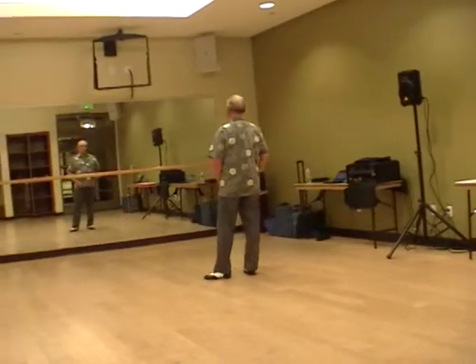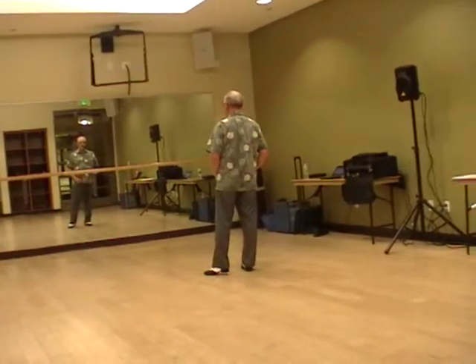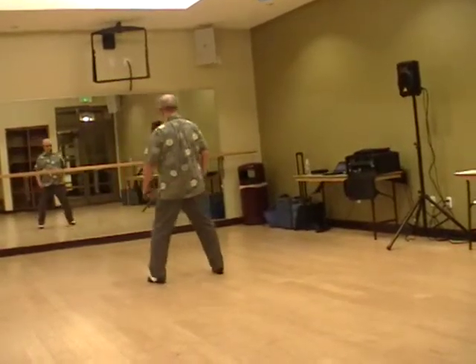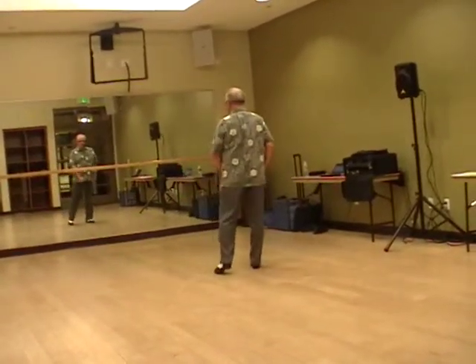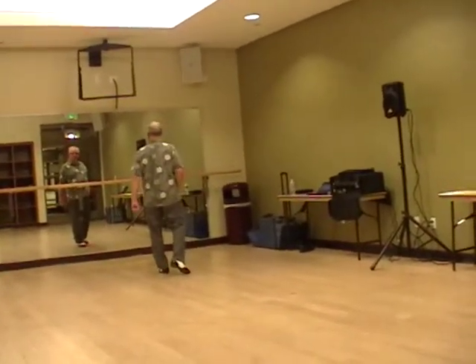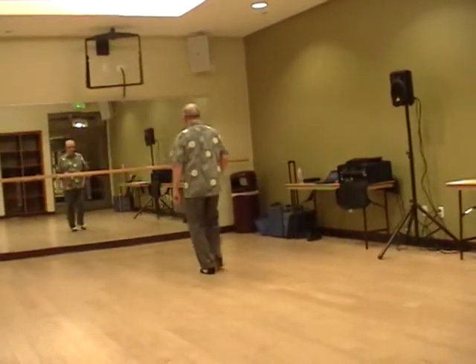We do a side step first with the left foot. Ready and up: side together, side and touch, side together, side. Then we go forward: walk forward and forward two three and touch. Go back: back two three and touch.